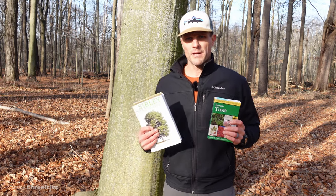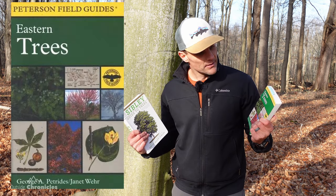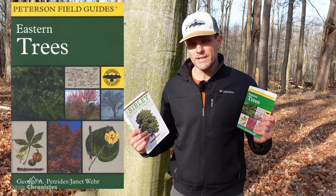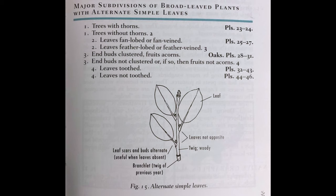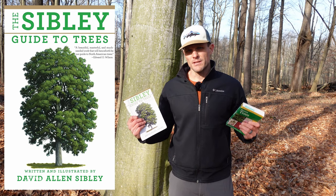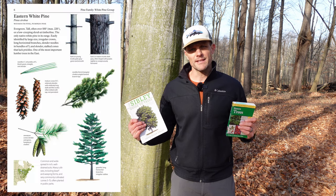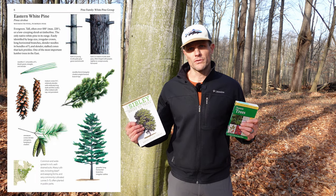If you want to learn more about tree identification, I suggest these two books. This is the Peterson's Field Guide to Eastern Trees — it has a dichotomous key where it presents you with several questions that only have two answers to arrive at a tree identification. And this is Sibley's Guide to Trees, which is set up a little differently but has fantastic illustrations of the bark, leaves, and twigs of different trees.